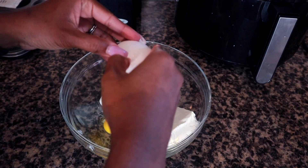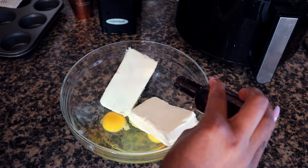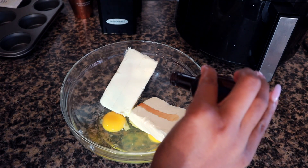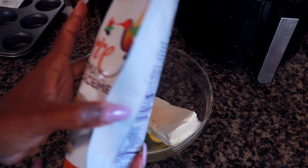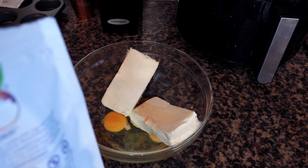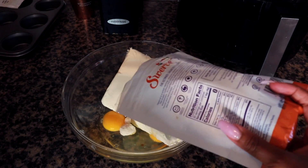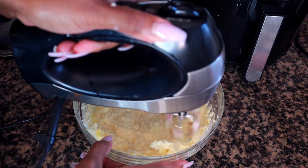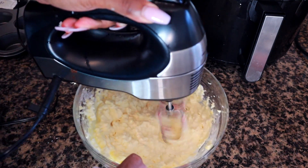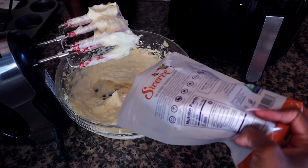For the filling: two eggs, vanilla extract — put about two teaspoons — and then add your sweetener. I'm using Swerve. Really the sweetener is up to you and how sweet you like it. I don't like mine too sweet, so I taste it and see if I need to add a little bit more. I wanted a little more sweet so I'm going to add a bit more.